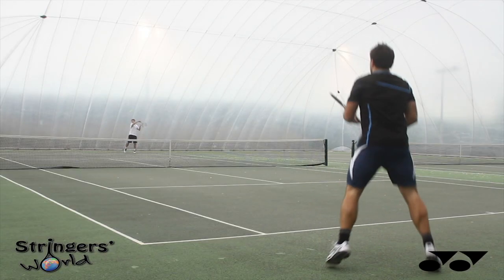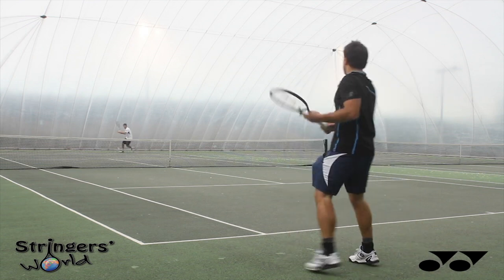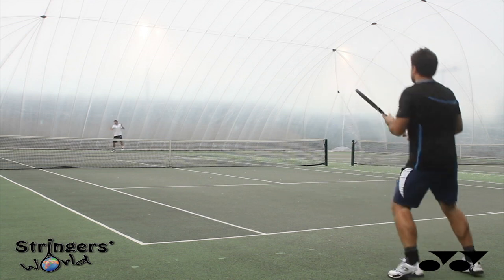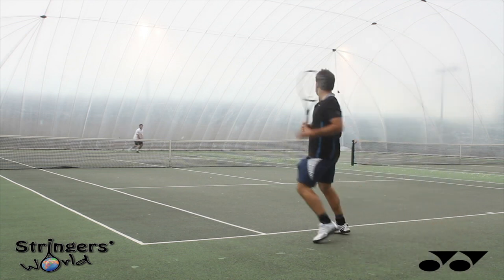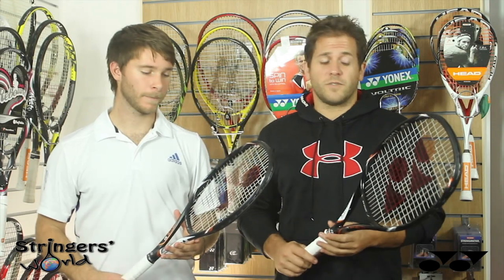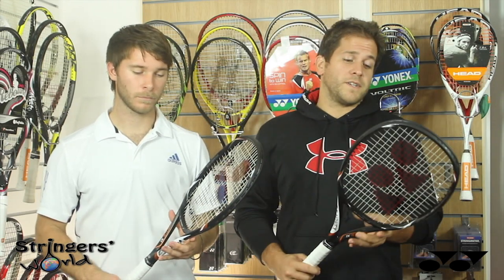It feels a lot more solid when you hit the ball — a lot more solid on impact. Ben was saying it was harder to deal with the shots from the serves, and it really really was compared to the other rackets in this range. The trade-off of course is that it's harder to use, but by no means an unforgiving racket.